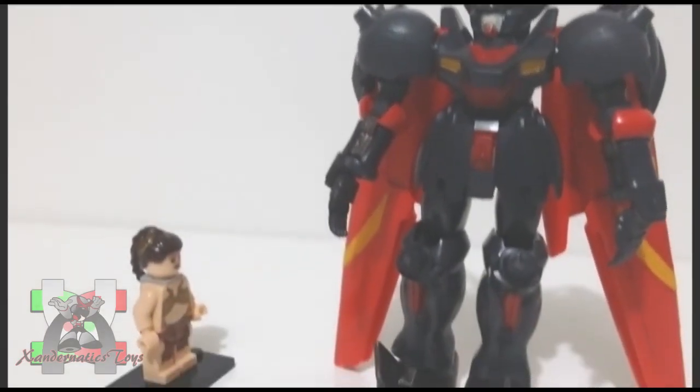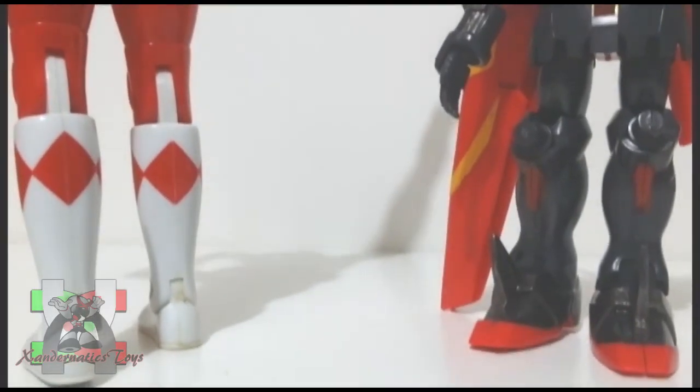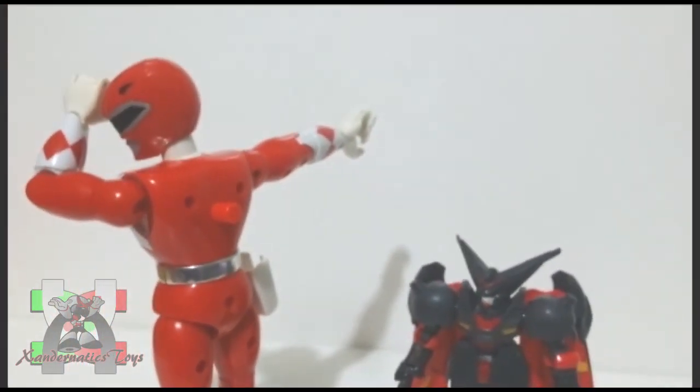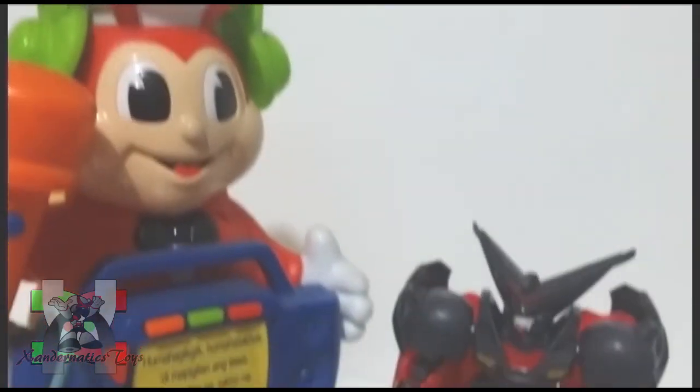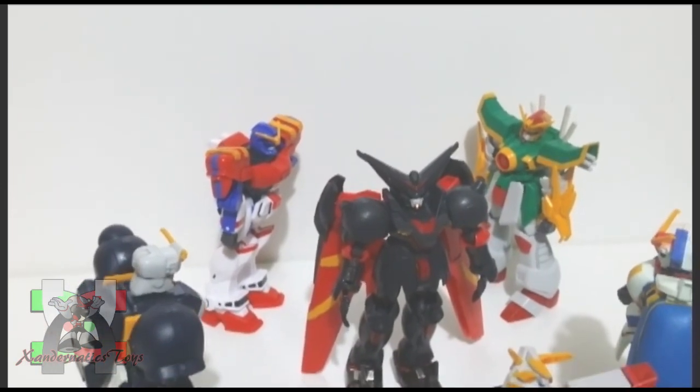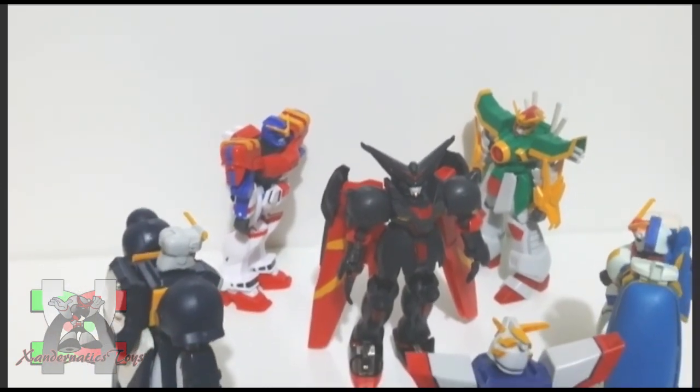Here are the comparisons to my other collection: Lego Minifigure Slave Leia, 1994 Mighty Morphin Power Rangers Karate Kicking Jason, Jollibee's Jollibee Carol, and the 1/144 Shuffle Alliance.